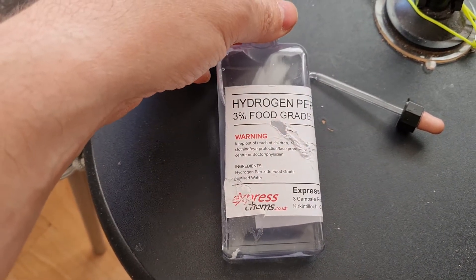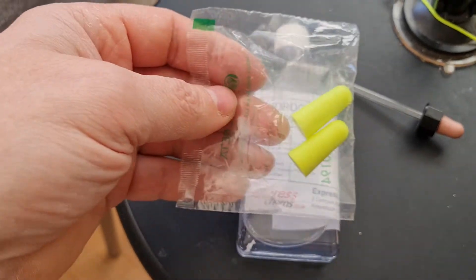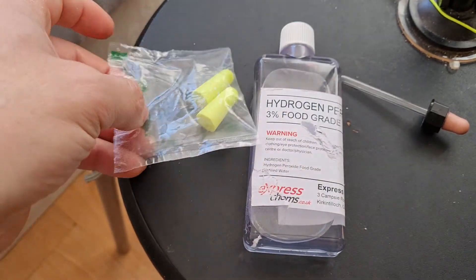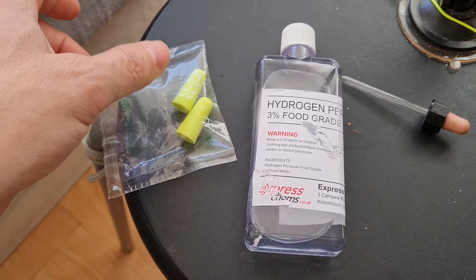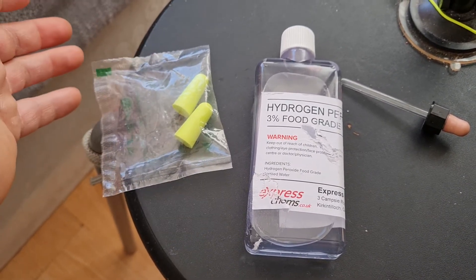In my work I have to use earpieces, and when I put that in my ear it would be painful, so I thought I might have an infection there.